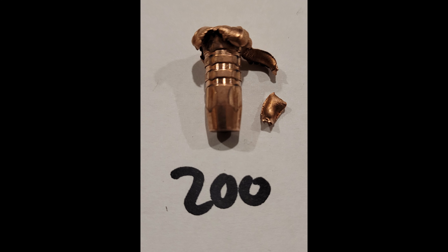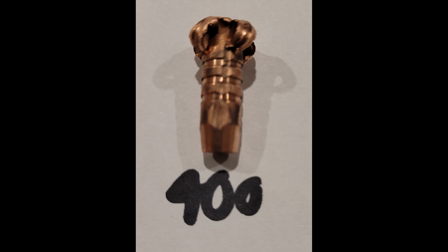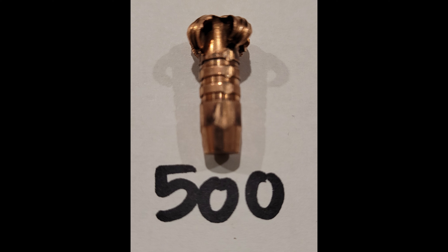At the 200, while the round slows down just a tiny bit, one of the petals remains attached while three are detached, and we were able to find one. At the 300 mark, all petals remain attached — we have good, consistent expansion. The 400 is much the same as the 300, although we can see expansion happening further up the shank. It's clearly beginning to shed velocity and not expanding as far down. The 500 really does not have too much difference than the 400 — good, even expansion from all four petals.